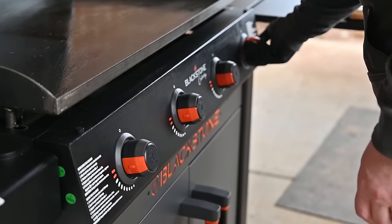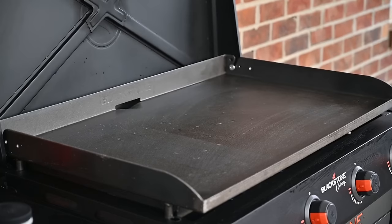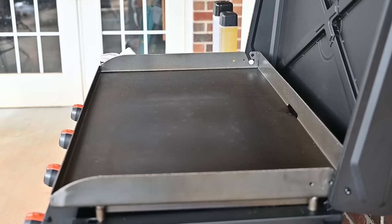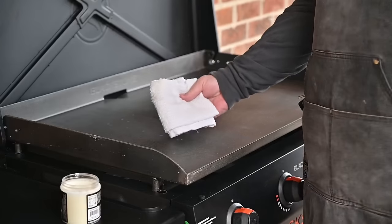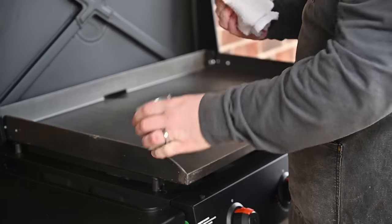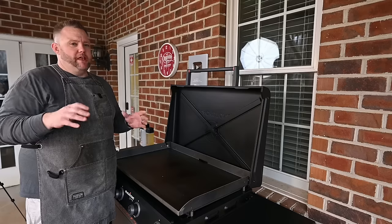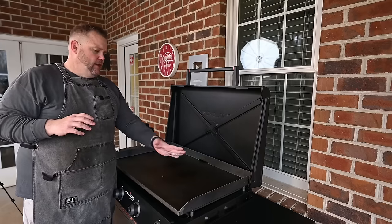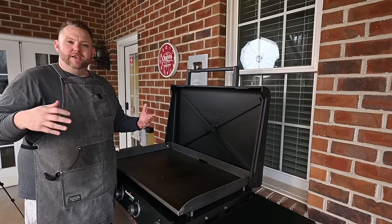Now let's get this top nice and dry. We're going to get the griddle going. We want to make sure the top is nice and dry before we apply that first round of seasoning. Now that your top is nice and dry from the initial cleaning, let's turn this off and let it cool down just a little bit. Once the griddle has cooled down — not entirely, there's still some warmth — we're going to take some Blackstone griddle seasoning and cast iron conditioner. I like to use a white terry cloth to apply my seasoning — just make sure it's lint-free. The idea here is to get nice, even, thin coats. We've applied the first coat and I want to emphasize really, really thin. A lot of people make a mistake of putting a lot of oil on here and it doesn't bond the best to the top — that's why you get flaking.